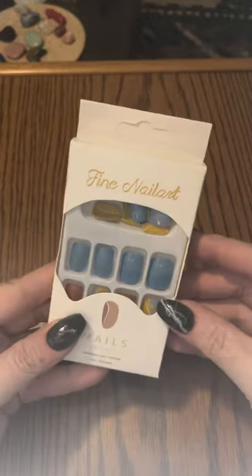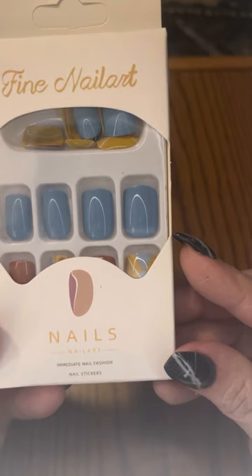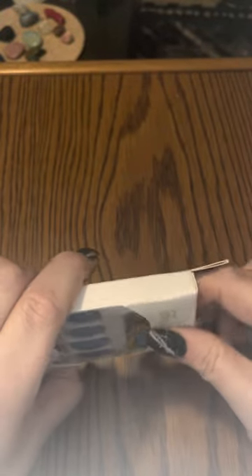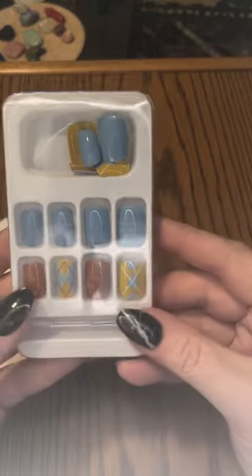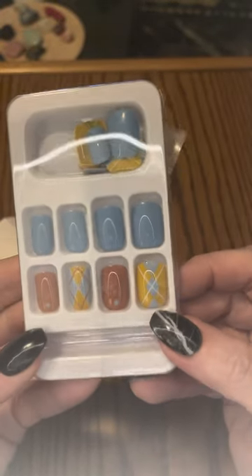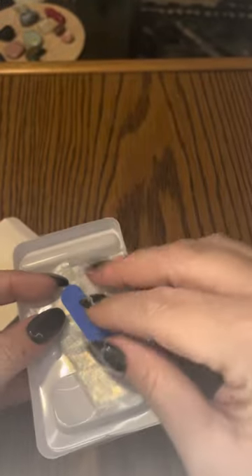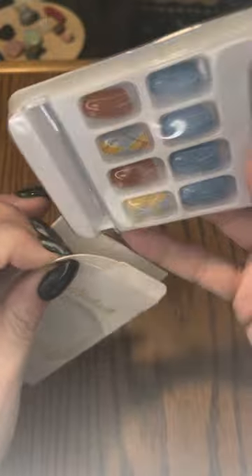The next set I have — I will take these out because they're a little hard to see in the package. The brand is Fine Nail Art, you get 24 pieces, and it says Immediate Nail Fashion. So you can see we have some Argyle done in beiges, creams, yellows — kind of a mustard yellow — and blues. These are short, square, very cute. These will look very cute with jeans, something casual. It does come with the stickers and the small nail file.